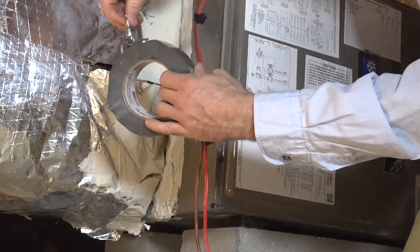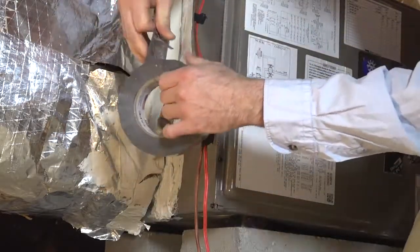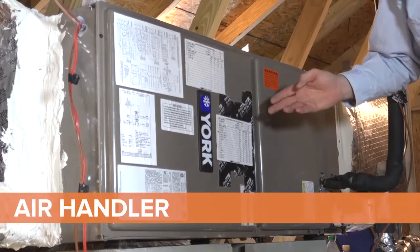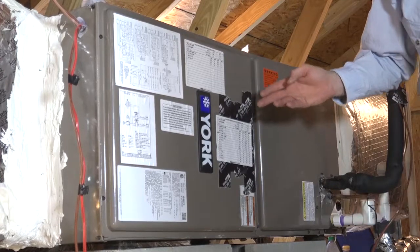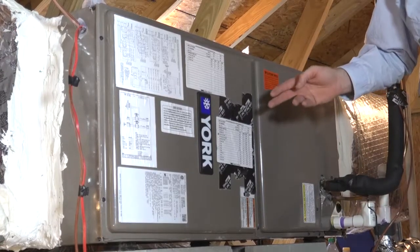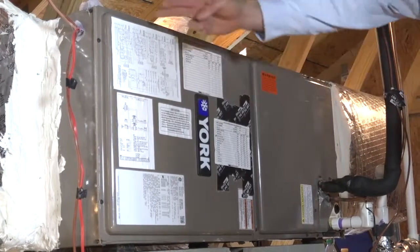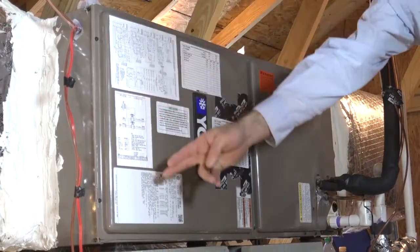This is where the UL 181 rated tape comes in. The second location I am going to be focusing on is the air handler itself. This is a heat pump air handler, so there are no high temperature exhausts to consider. I am going to be looking for sealing around refrigerant lines, the electrical lines, and any and all access panels.